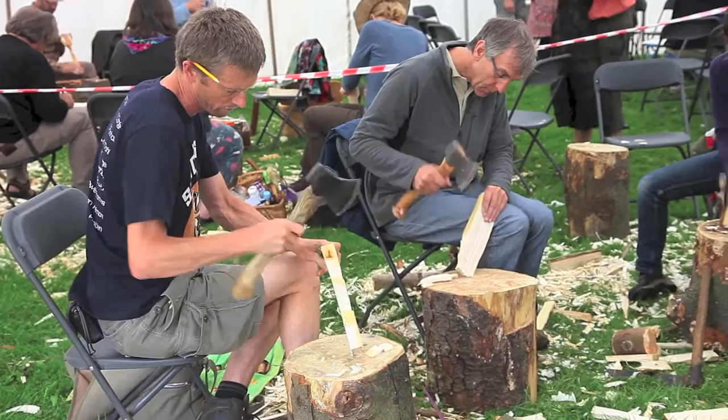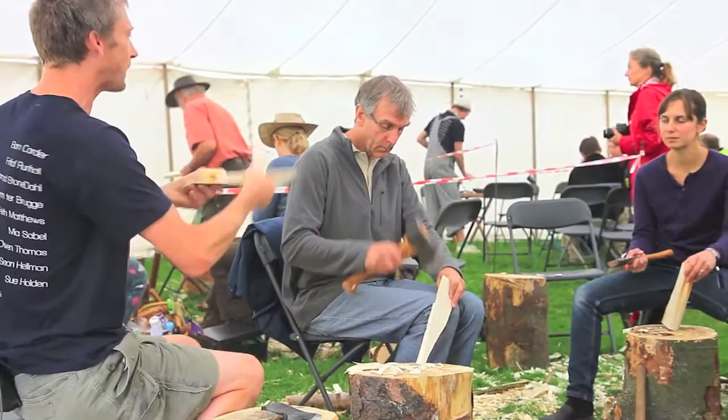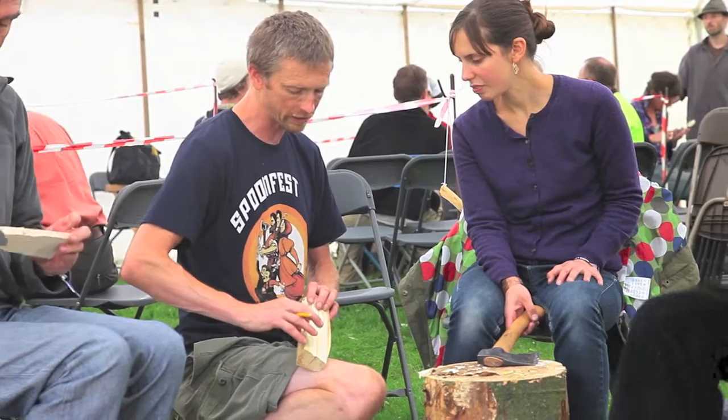My name's Steve Tomlin. I'm a green woodworker and a side tutor. I was here at SpoonFest last year trying to help people think more about how they design their spoons, and I've come back again to push that a bit further. There's a lot of people interested in craft and making spoons, and I just try and lift the level of the whole thing up a little bit.